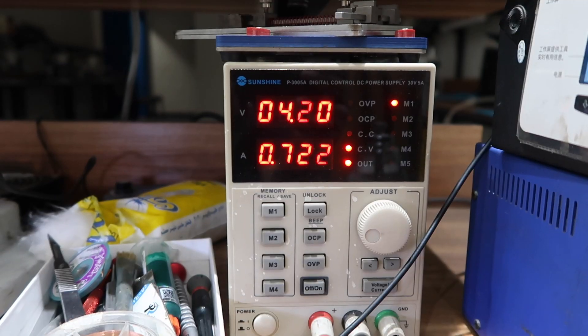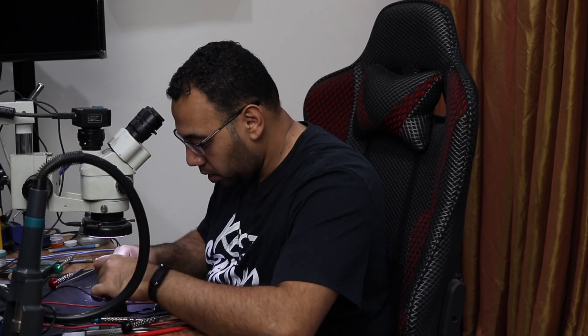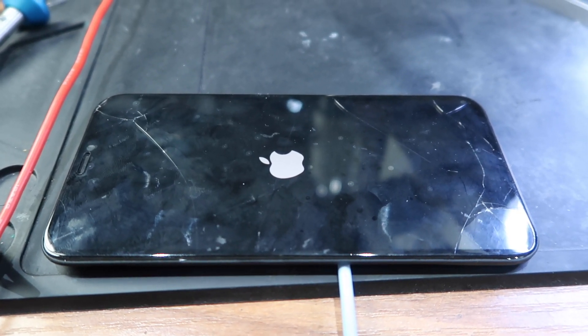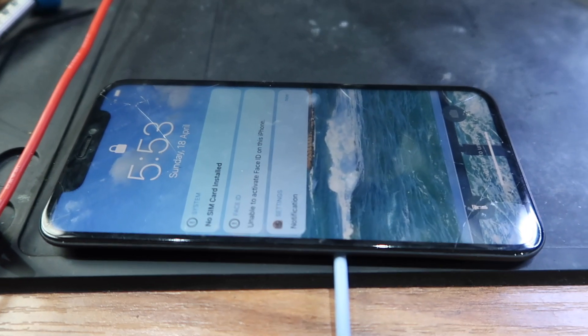Let's turn on the phone and see what happens — and the phone is turning on! I connect the display and voilà, there's the Apple logo. Easy money — that was an easy one. Once you have the tools and the knowledge, you can enjoy easy money and call it a job.